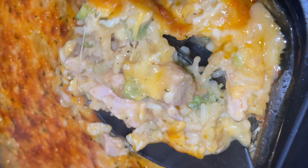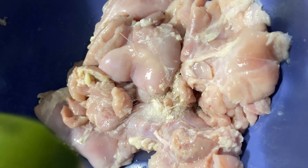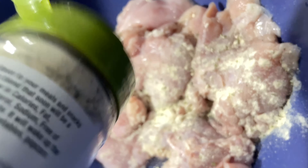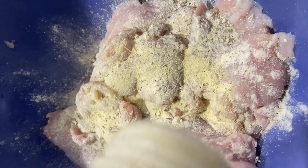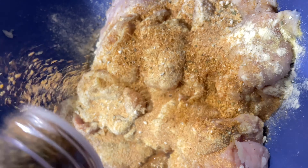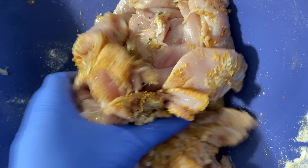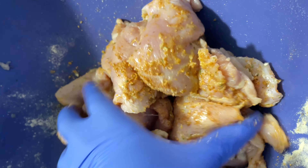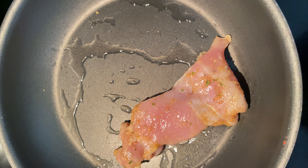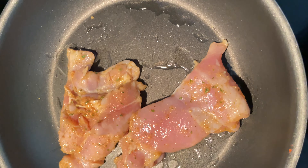If you want to learn how to make this broccoli chicken cheese and rice casserole, stay tuned. First, you want to season your meat — I used some ranch seasoning, some adobo seasoning, some roasted garlic seasoning, and some poultry seasoning, and just mixed all of that up. I used the boneless skinless chicken thighs because I felt they would hold more flavor.